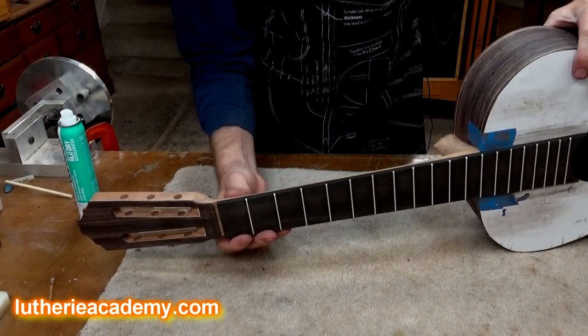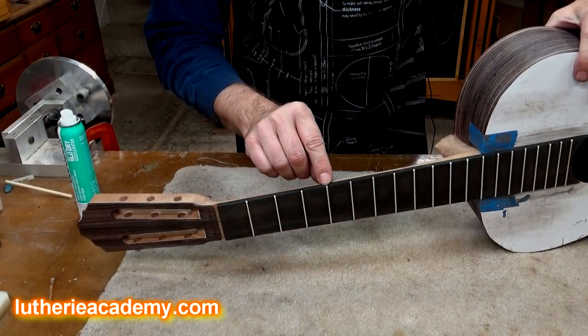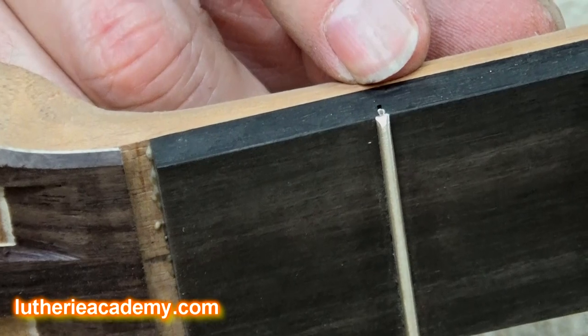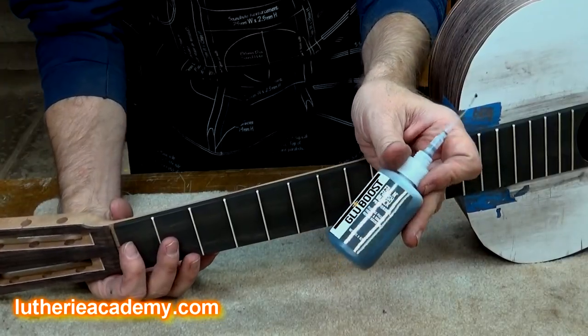One of my favorite methods is just black cyanoacrylate glue. Let me show you how to do it. Here's a classical guitar I'm working on with a student this week. Under the fret wire and the bottom of the fret slot, there's generally a little void that needs to be filled. That little gap can be very ugly under a finish unless you fill it.